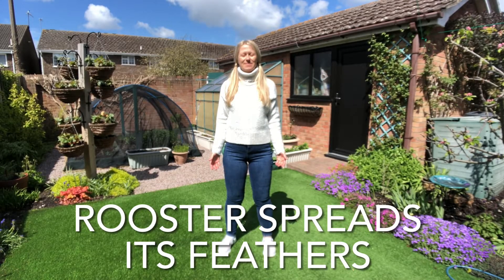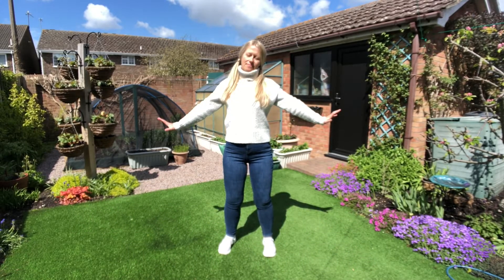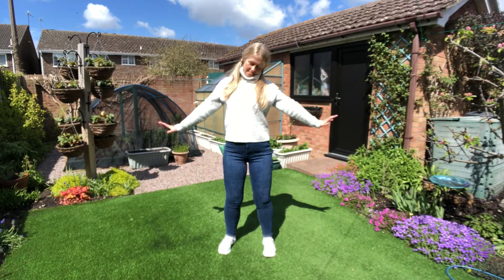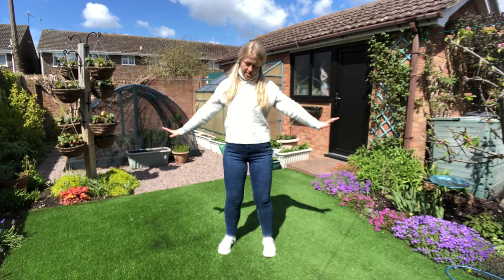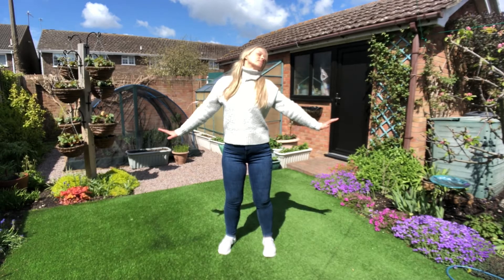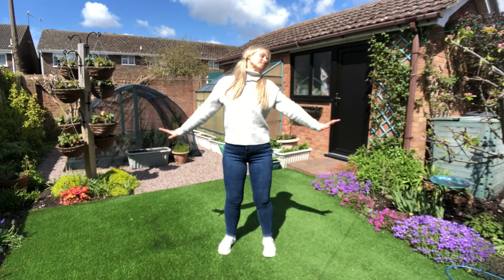Raise the arms to the sides just like a rooster spreading its feathers, drop the head over and start with some head rolls over one shoulder, inhaling through the nose and exhaling that tension out through the mouth, keeping the shoulders relaxed and down.